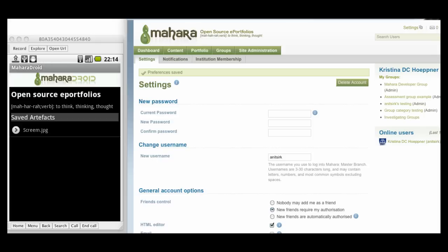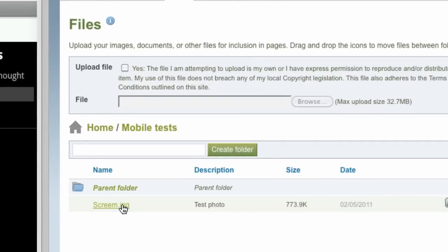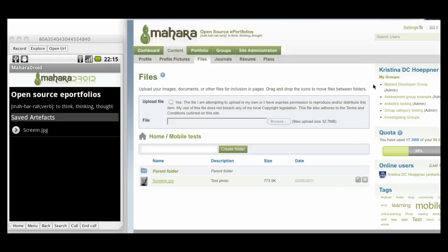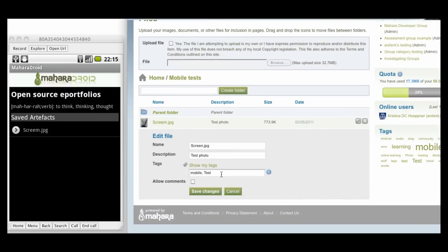Just a few seconds until my file is uploaded. I can go back to Mahara, click on the Content tab and then the Files tab. I see that my folder Mobile Tests has been created, and there is also the image file I just created on my mobile phone. Now I can use that for inclusion in any of my portfolio pages, download it, or further edit it by changing the name, description, or tags, and save these changes.